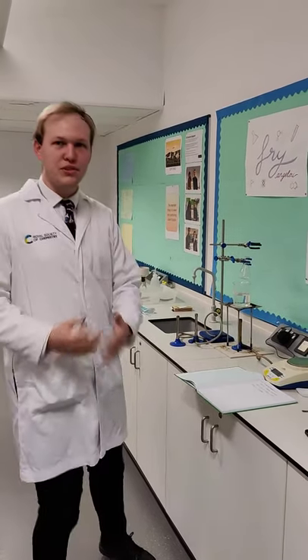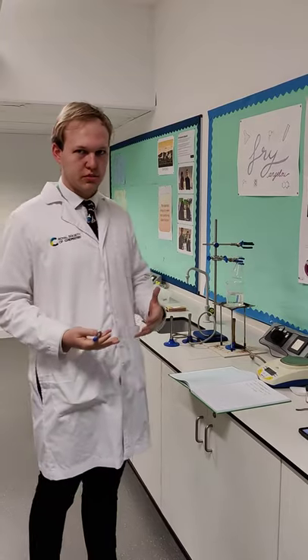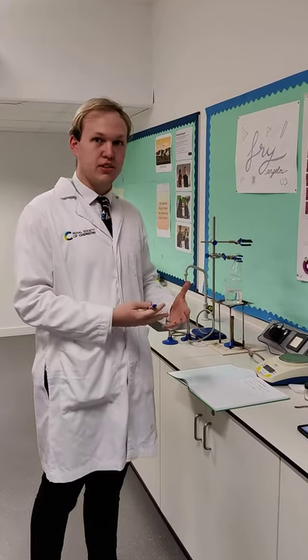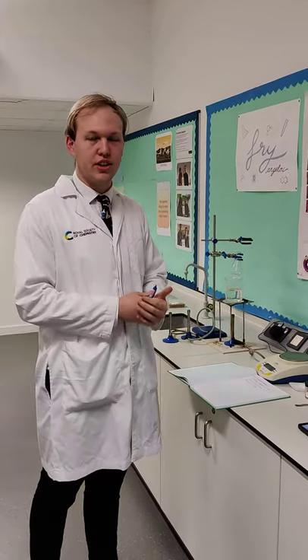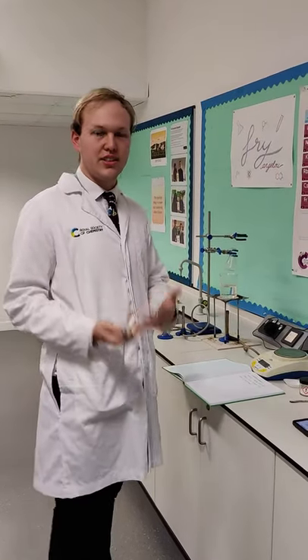So today we're going to run through Required Practical 10. This Required Practical is all about making a pure organic substance. Today we're going to make something called aspirin, which I'm sure you're all aware of. And the process of doing this is by the acylation of salicylic acid.